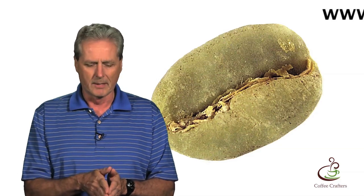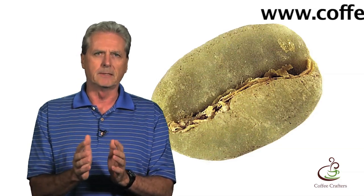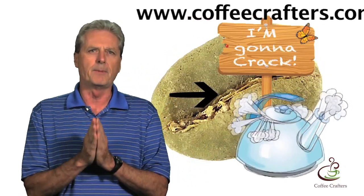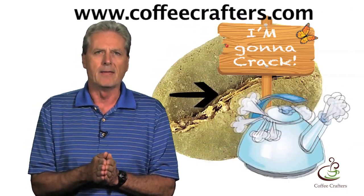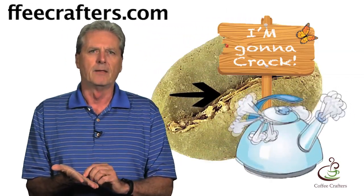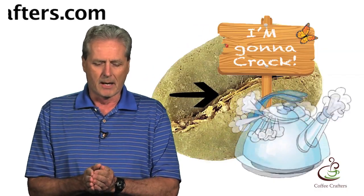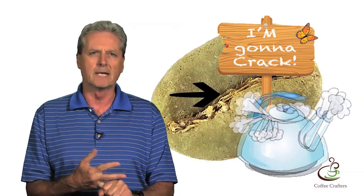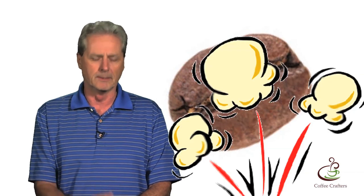Inside of a green bean, they start out at about 10 to 12 percent moisture content — quite a bit of moisture in there. As that moisture expands, it turns to steam at about 212 degrees and it starts to pool and seek the path of least resistance to get out of that bean. That happens to be this little seam. Look at a picture of a green bean up really close — you see that little seam down the middle? That's where that steam escapes. When it builds up pressure and that bean gets to 395 to 405 degrees — that 400 degree mark — we hear that pop associated with first crack. It sounds like popping popcorn. And that will go on for a while until we get close to second crack.